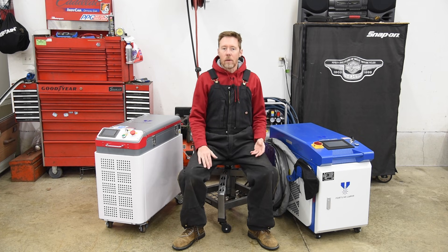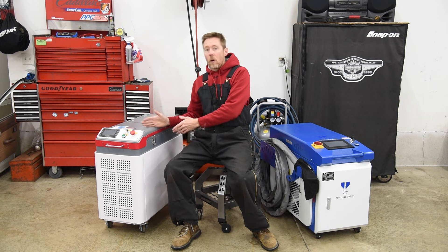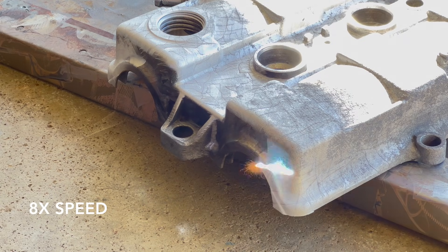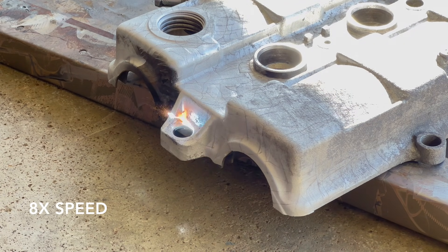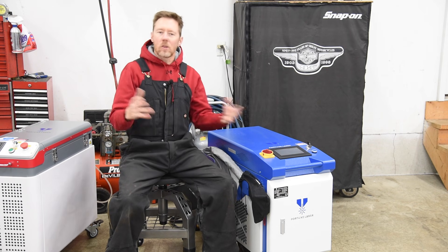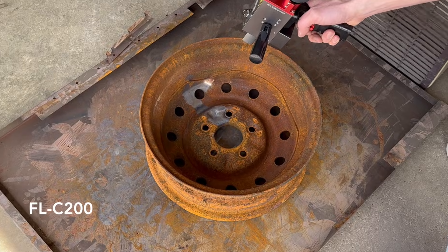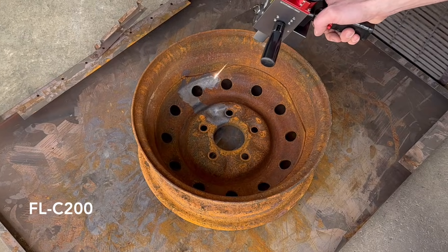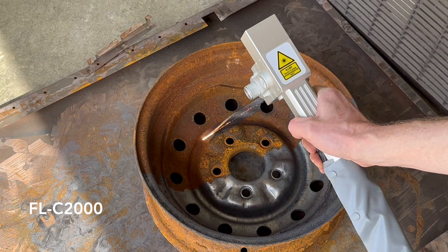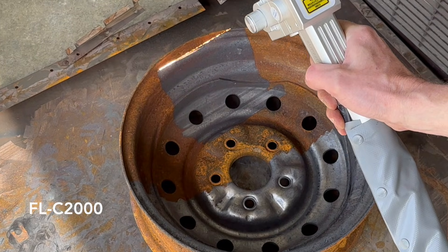For example, on a large painted item I'll clean it first with the continuous wave machine, and then I'll follow up with the pulsed machine to remove any soot and leave a bright clean surface ready for fresh primer and paint. But for large rusty items, you can't beat this machine. I did a speed test of these two machines, each cleaning half of a rusty steel rim — the FLC 2000 was 11 times faster than the FLC 200.